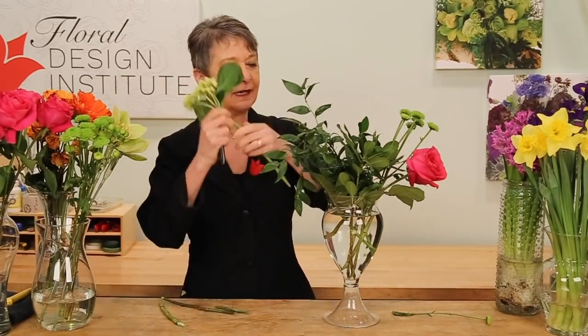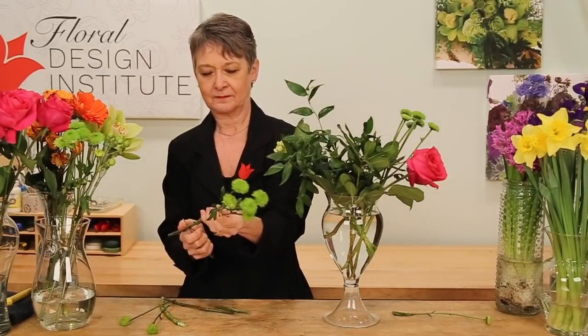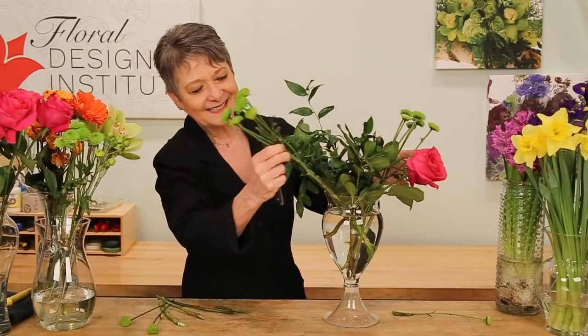A little bit of a mini hydrangea. Maybe another button palm. Then coming back with more roses. The base of pink and green — now just adding more and more. The color explodes.